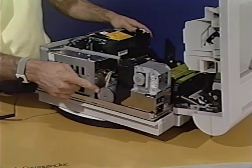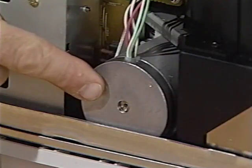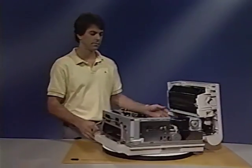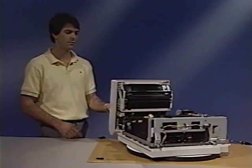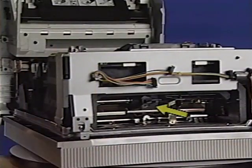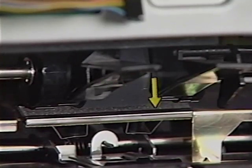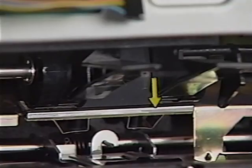This is the main motor, the source of all mechanical drive in the printer. Next, the paper cassette pickup roller. This roller moves sheets of paper from the paper cassette into the paper path. This is the separation pad. It helps separate the sheets of paper as the pickup roller feeds the paper forward.